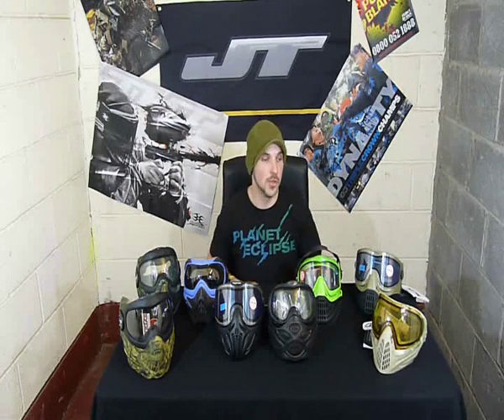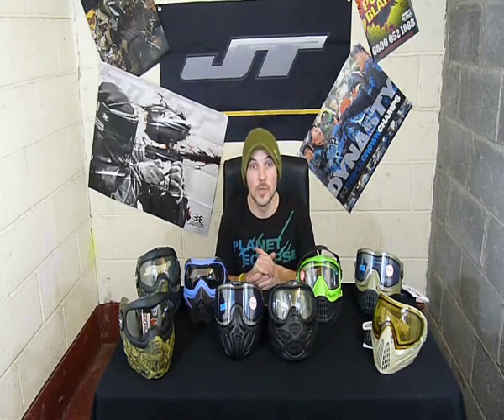All these masks retail somewhere between £25 for the basic Switch EL with a non-thermal lens, all the way up to £109.95 for the limited edition black and gold or white and gold i4s. I do hope that's helped you guys and given you a little bit more to look at.